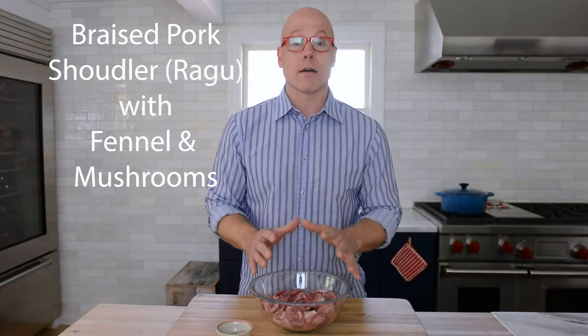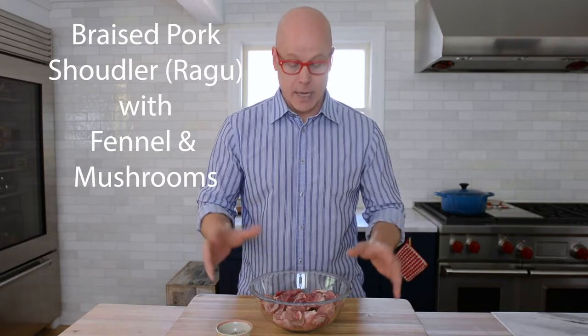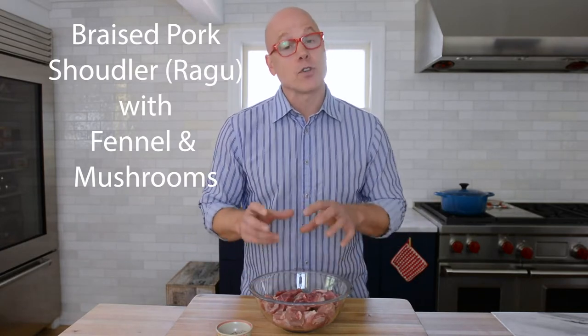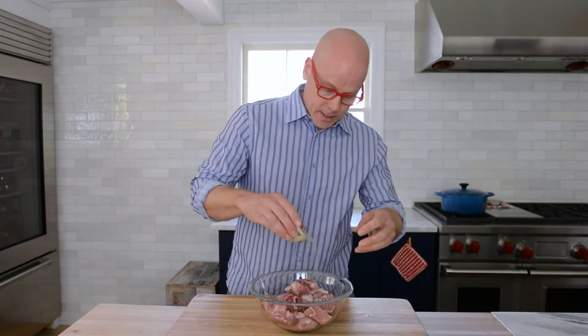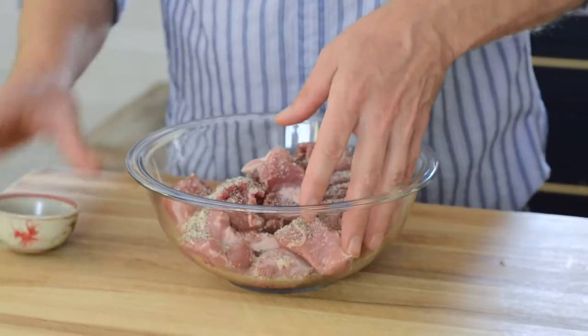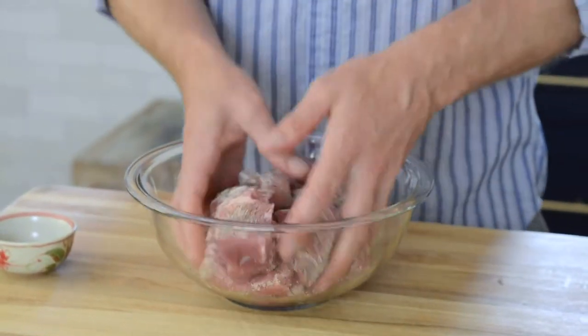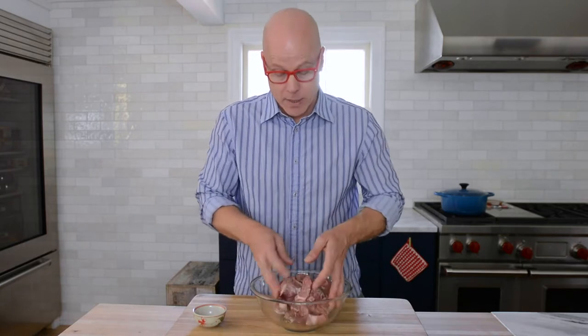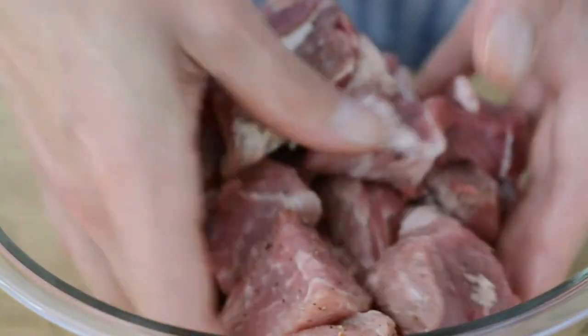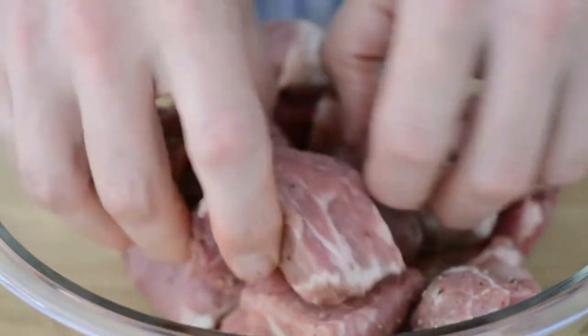In this bowl, I have two pounds of pork butt, also known as pork shoulder — same thing — that I've cut into one and a half to two inch cubes. I want to season it evenly with a little salt and pepper. Once it's seasoned, you'll want to do three things: first, wash your hands; second, preheat the oven to 300 degrees because we're going to start on the stovetop and finish the braise in the oven; and number three, get your heavy 5.5 quart Dutch oven, put it over medium-high heat, and don't forget to turn on your oven hood because it might get a little smoky.